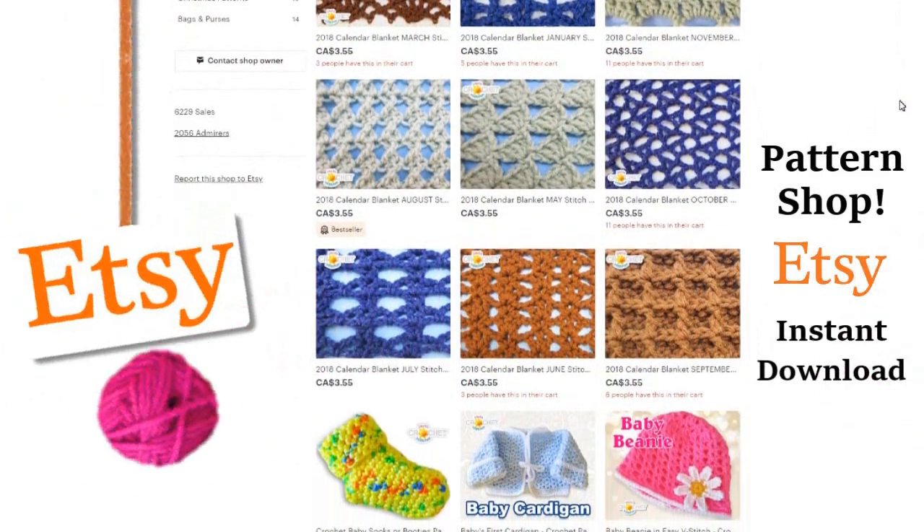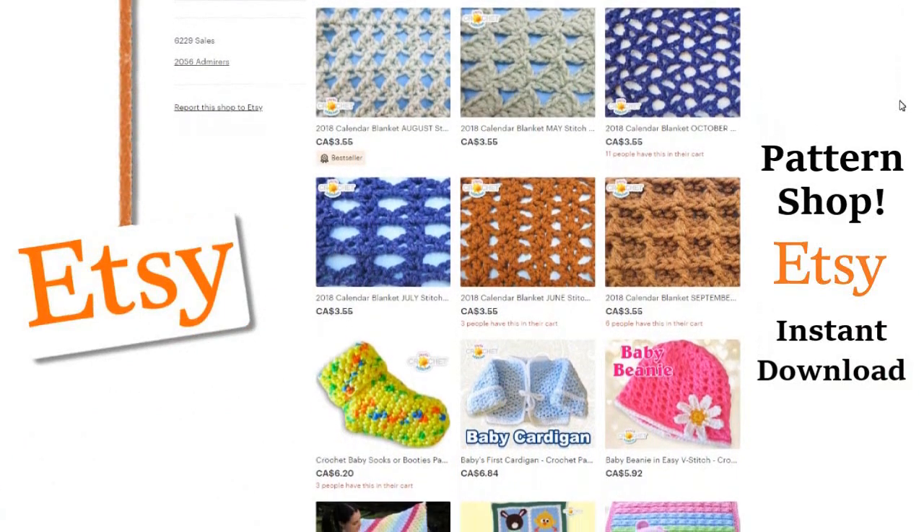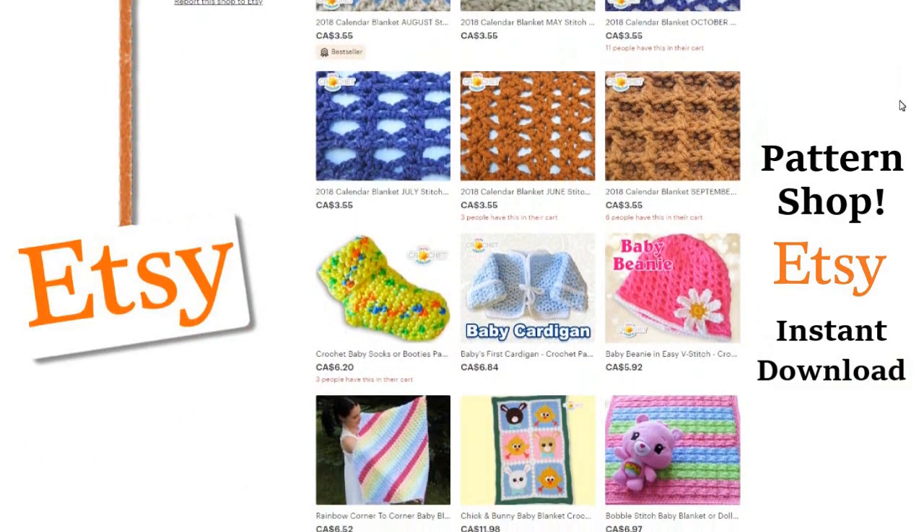Visit our shop and purchase a pattern to help support our show. We'll put a link to our shop in the description box down below.